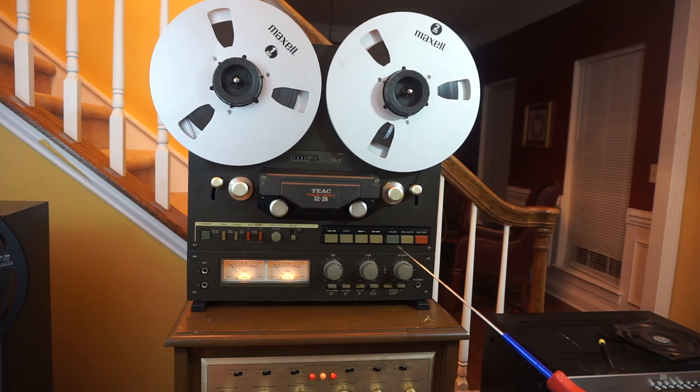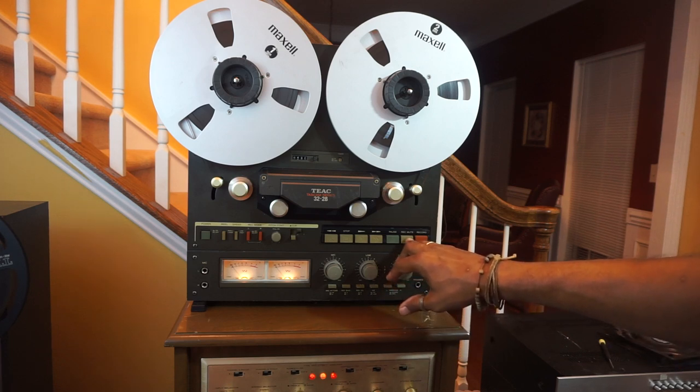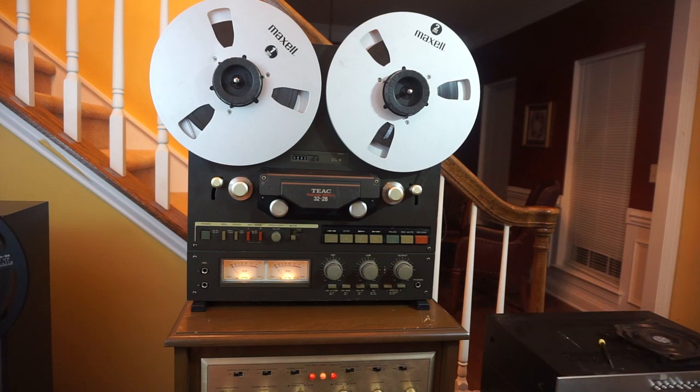Record mute. Use this when you are in the record mode and you want to just record a blank section. If you are playing music or whatever and you just want to record a blank section, you press this and it will record over whatever is on the tape. But you won't be recording anything you might be in the process of recording — it just records a blank section of tape.